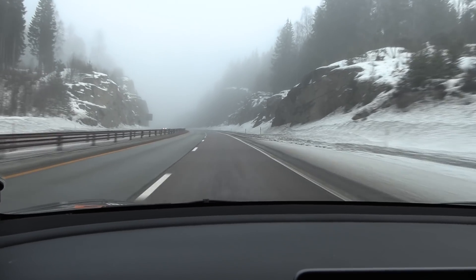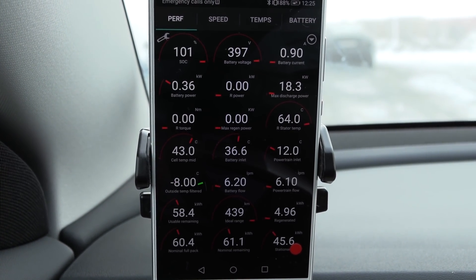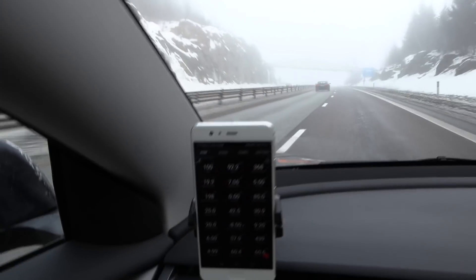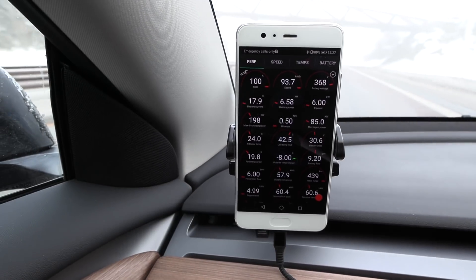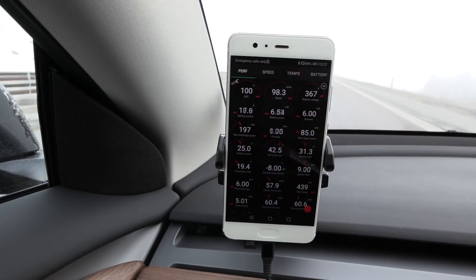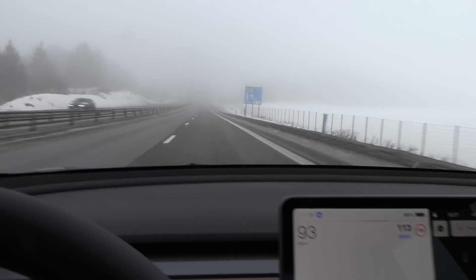We are on the move. Right before we left, when it stopped charging, it showed 61.1 kilowatt hours nominal remaining. We have the cruiser on at 90 km/h. I noticed it right after we started driving — we're in the 60 kilowatt hour region.